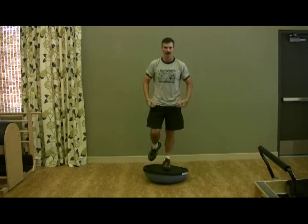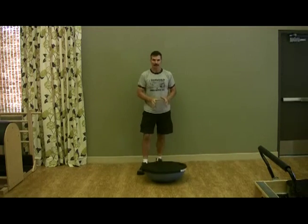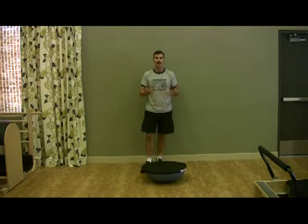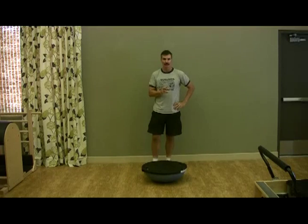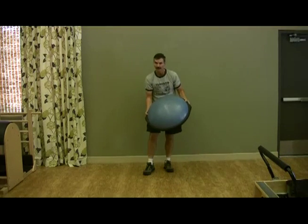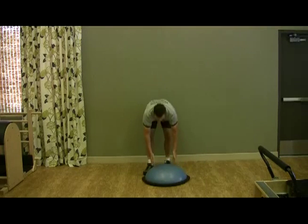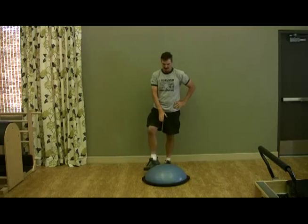Your balance comes right from your core. Now, these balls are not super cheap, so if your gym has one or several, I recommend doing them in the gym. A second advantage of that is all these will be blown up slightly differently, so you'll get different balance challenges based on the inflation of the ball.